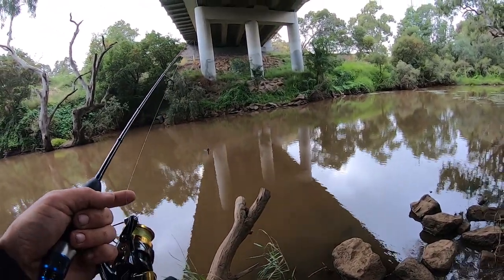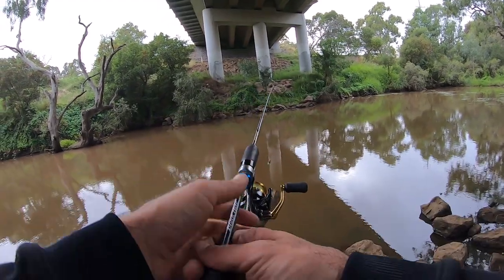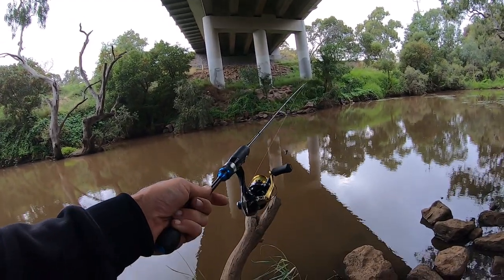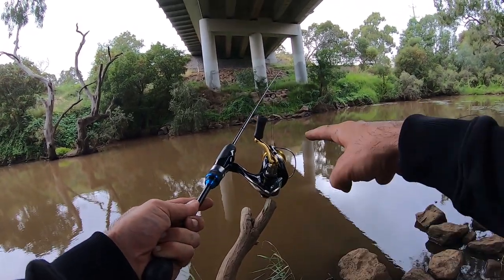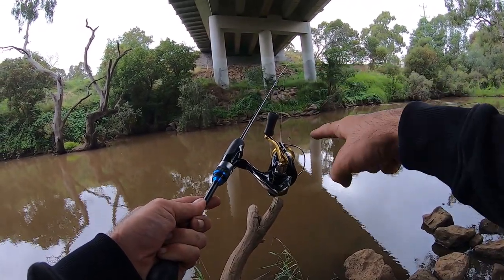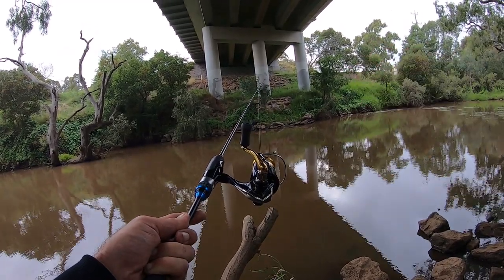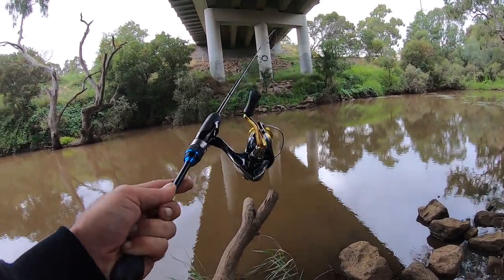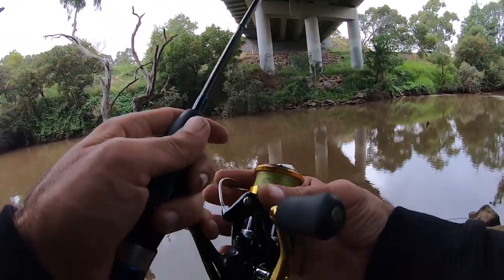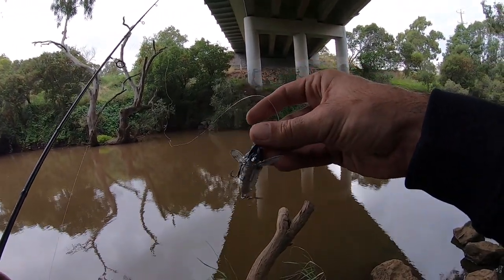In order to do this type of fishing I like to use a fairly light outfit. I'm just using a 1-3 kilo ultralight — it's an NS Black Hole — with a thousand size reel, 6-8 pound braid. I've got 8 pound on this one. I use 10 pound fluorocarbon leader just simply because the fish in here are starting to get a little bit bigger. The lure I'm using today is just a little black and white Tiemco soft shell cicada.